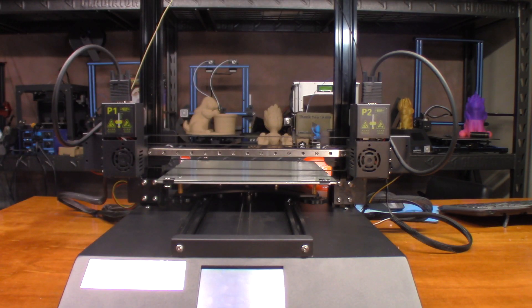Today we're going to do another print on the Hictop D3 Hero - this one is going to be the hairy lion. I've been wanting to do this for a while in two colors. I found this model on Thingiverse where they actually did a dual extrusion model of the hairy lion, so you can have the mane a different color than the body. I decided to go with AMZ 3D bronze PLA for the body and black AMZ 3D for the mane.